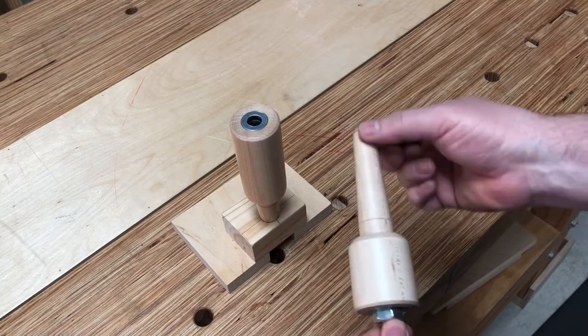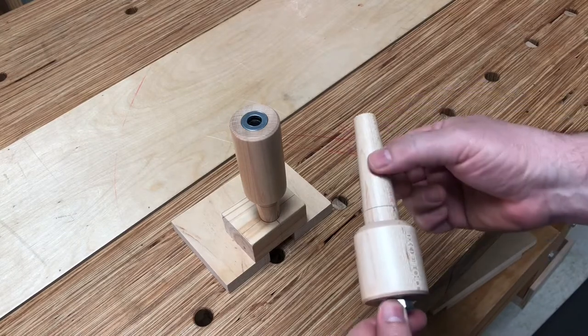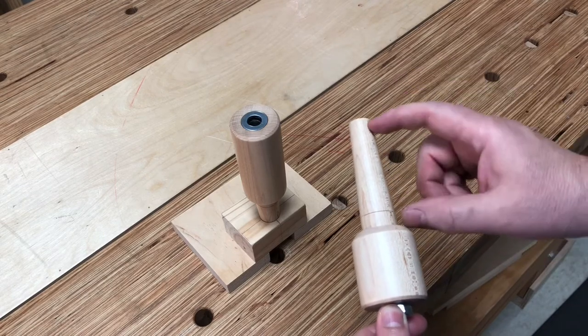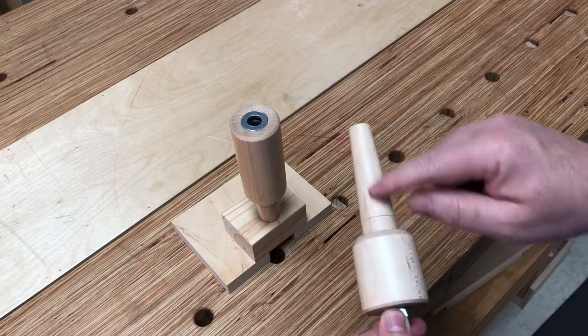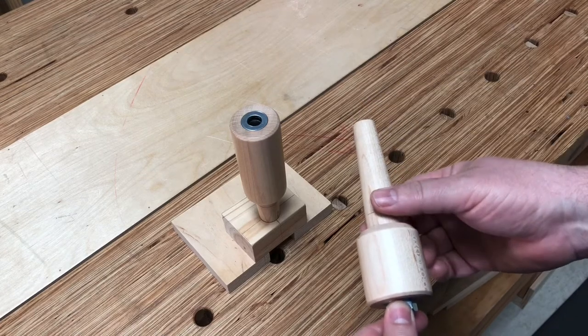So by using the pattern turning technique — if you're not familiar with that, check out some of my other videos — I'm now no longer restricted by my tenon cutter. I can make this tenon as long and as big or as small as needed.